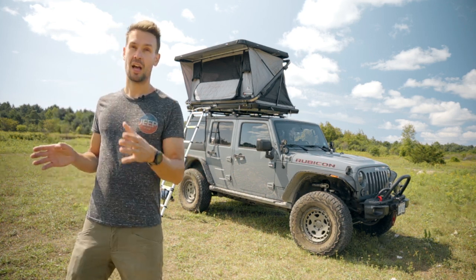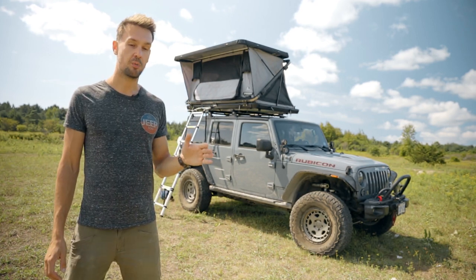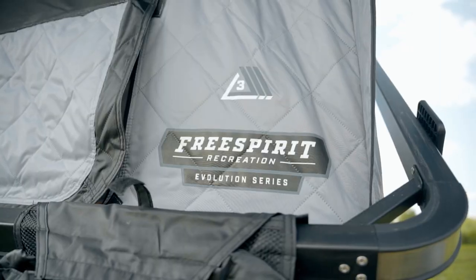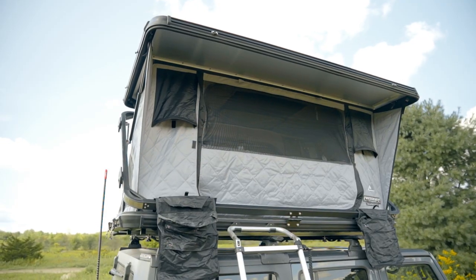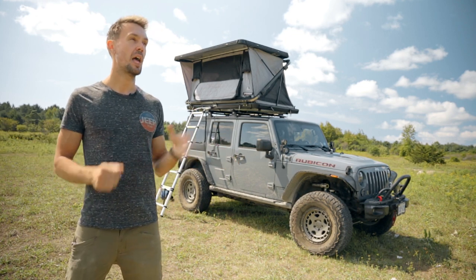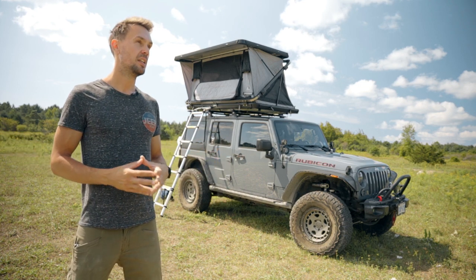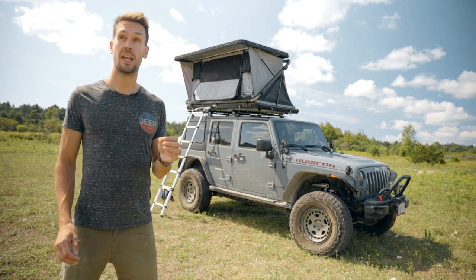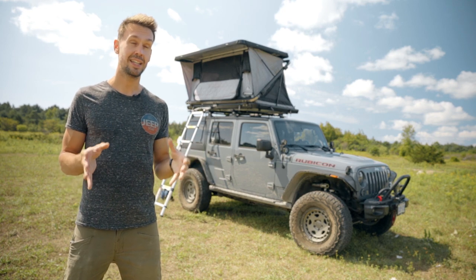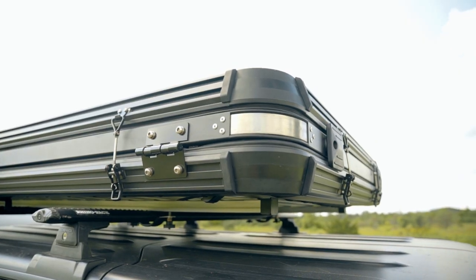That being said, I learned a lot from that old tent. And when looking for a new one, I knew exactly what I needed and what I was hoping to get. After a lot of research, I found Free Spirit Recreation and they just came out with this brand new Evolution tent. This is the 49, which is the width of it. It also comes in a 55, so a little bit wider. I went with this one because I wanted it to be about the same size as my old tent. I didn't want to go any bigger and it is still very light. It's also very durable because it is an aluminum shell as opposed to the ABS plastic of my old tent.